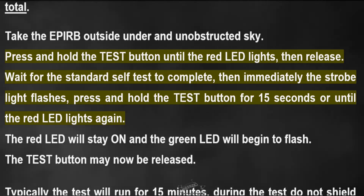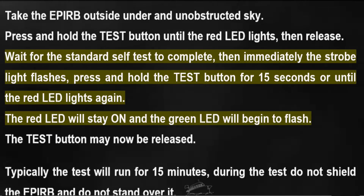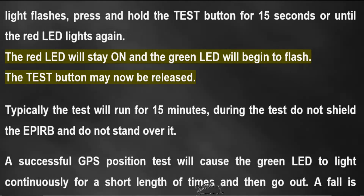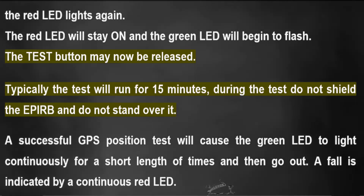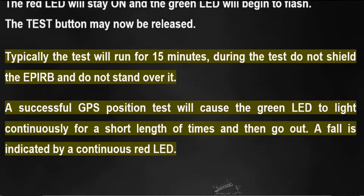Wait for the standard self-test to complete. Then, immediately after the strobe light flashes, press and hold the test button for 15 seconds, or until the red LED lights again. The red LED will stay on and the green LED will begin to flash. The test button may now be released.